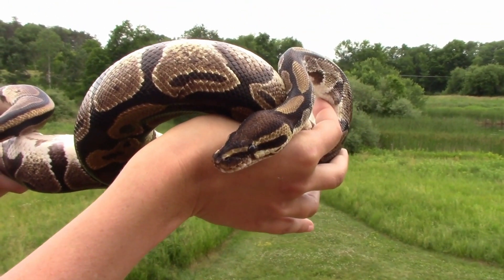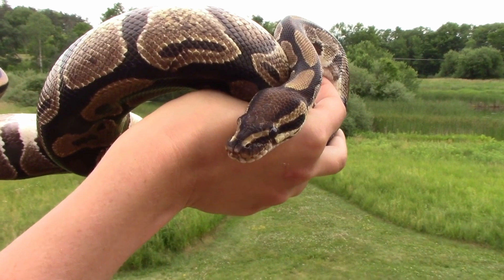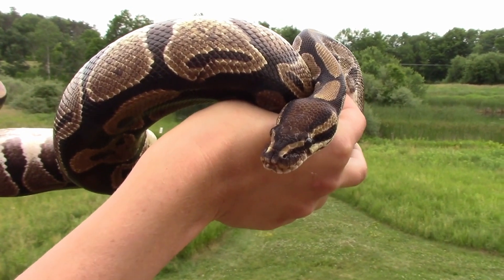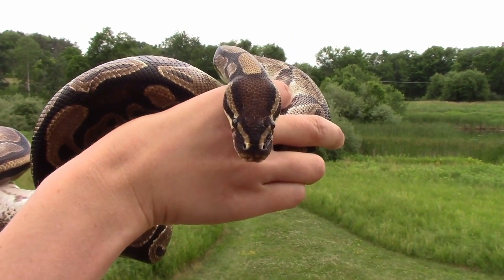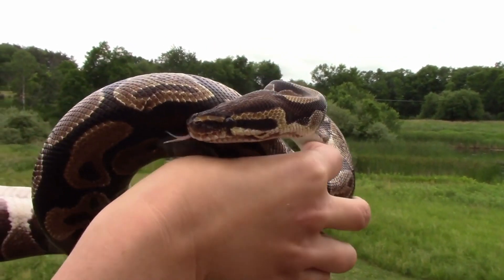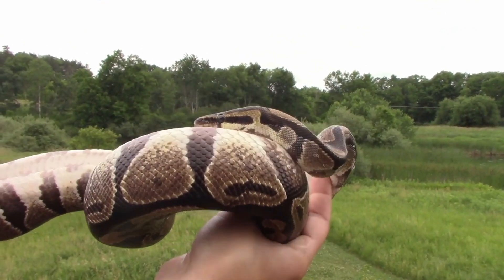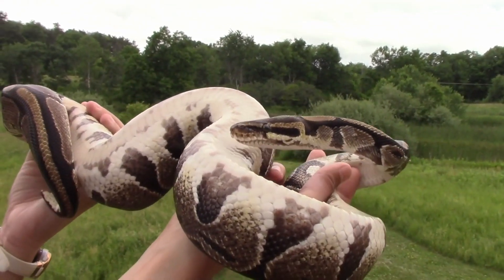When Fluffy sticks her tongue out, you'll notice it's forked — there are two little tips on that tiny tongue, and each of those tips swirls. When she sticks her tongue out, she is swirling the tips of her tongue around to make a tiny little tornado, stirring up the air. On the edge of those little tips she's collecting smells, tasting the air, and dragging the smells back inside her mouth.